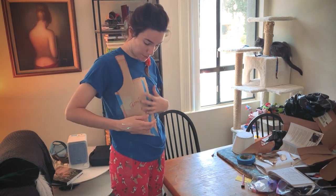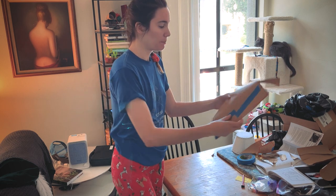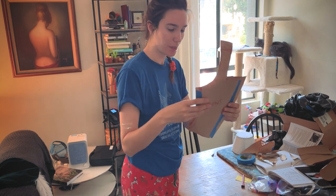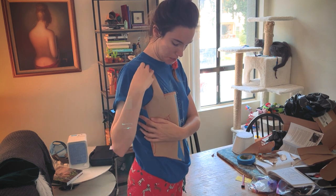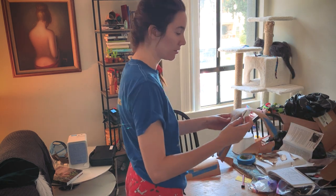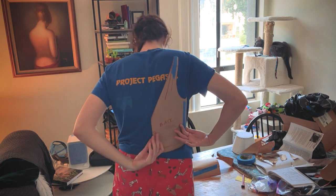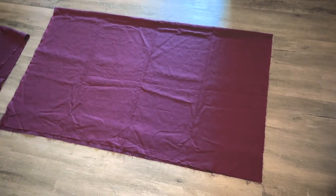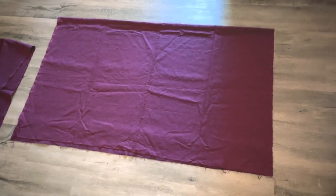I thought I was recording all of that, but it didn't record. Anyway, I made a basic shape and then I am testing it against myself and adding pieces on until it seemed correct. And now we're going to cut it out.